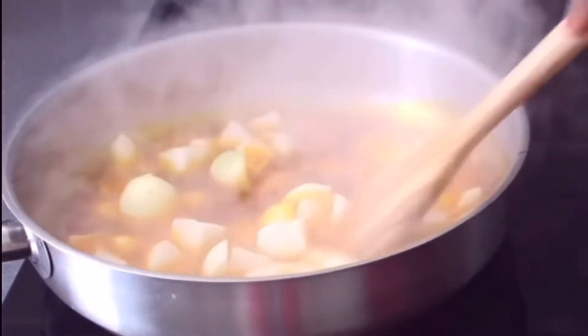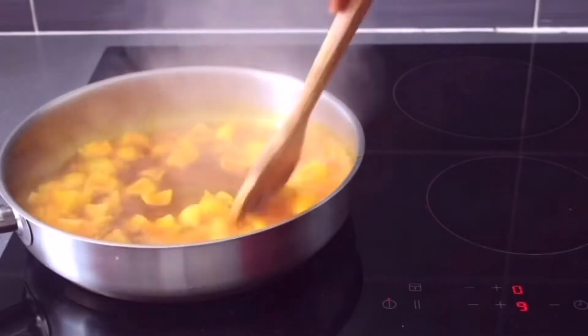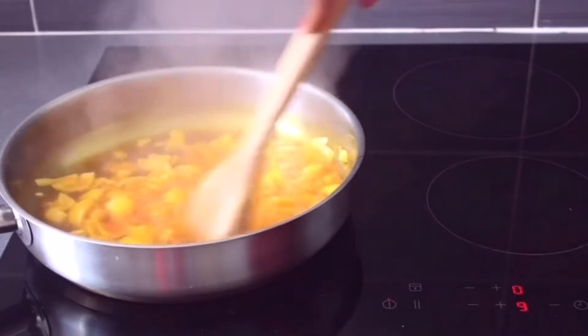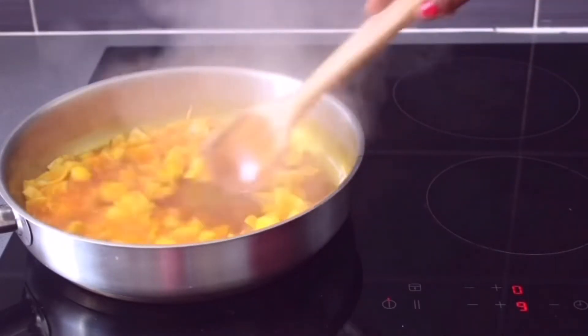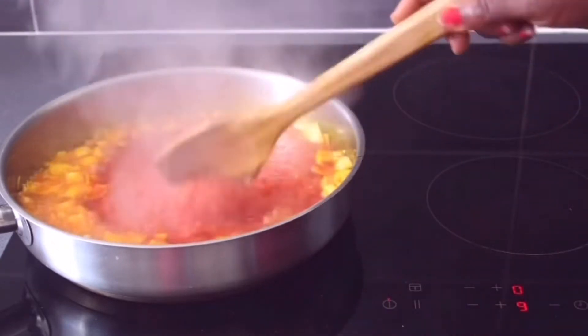After one minute we are going to add the onion. Next we are going to add the tomato paste and allow it to fry very well.